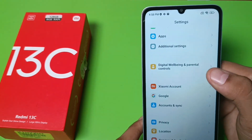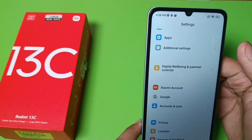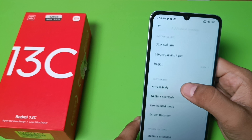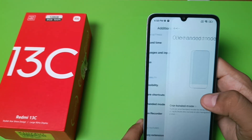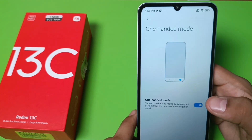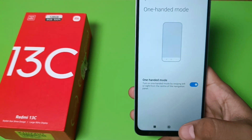First you have to open the Settings app and swipe down. You can see Additional Settings — click on Additional Settings and here it is: One-Handed Mode. First you have to enable it if you have this option disabled.